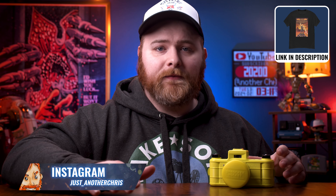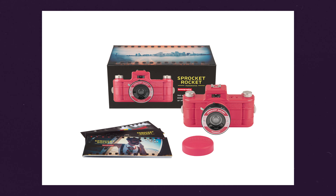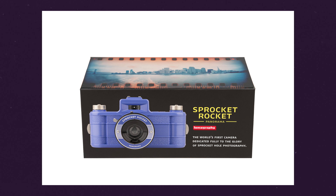Sprocket Rocket. First things first, this is not sponsored by Lomography at all. I purchased this with my own money — not even from them. I bought this on eBay. Full disclosure, this isn't sponsored. But Lomography, if you want to sponsor me, reach out. Lomography just announced two new colors and a restock, because I guess they were a little tricky to get for a long time.